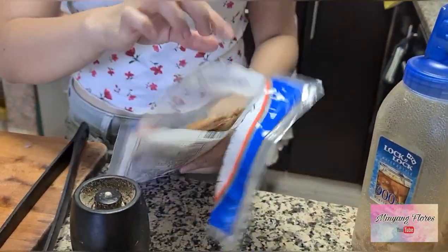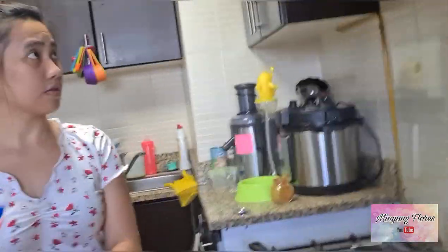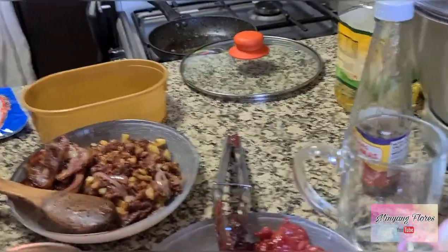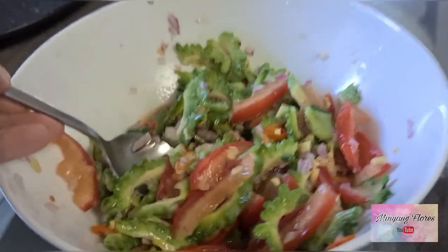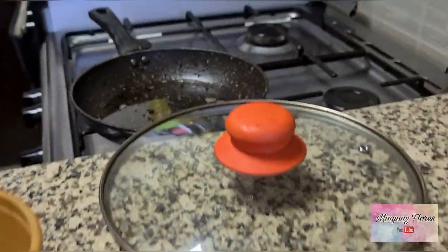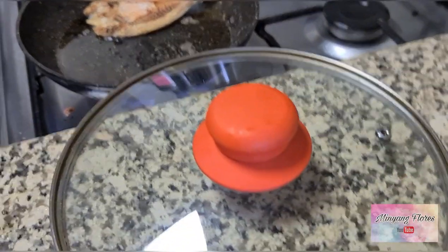Inalagyan namin sa mga ganito. Tapos kailangan nakasarado mga pinto kasi parang di pa masukwato namin. So this one guys — ampalaya salad.